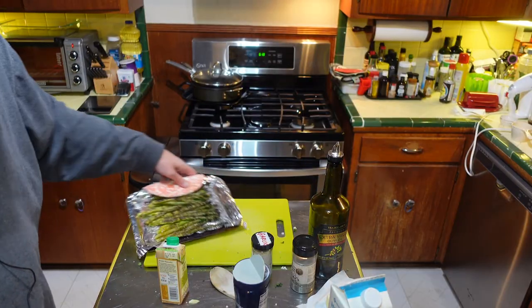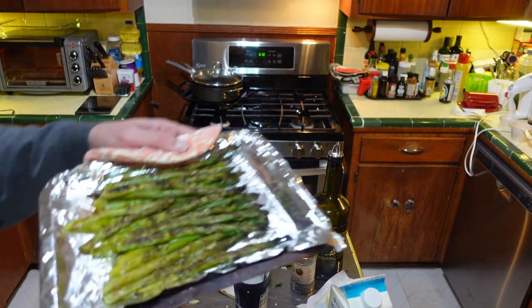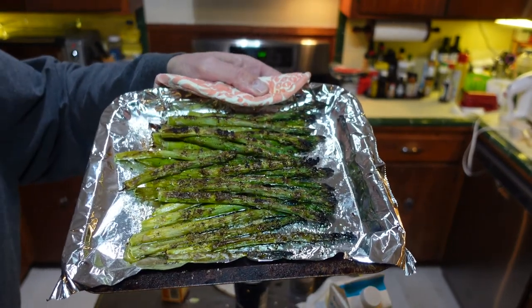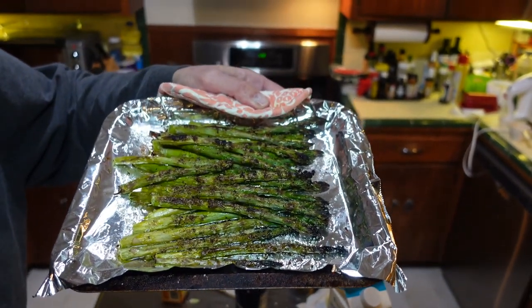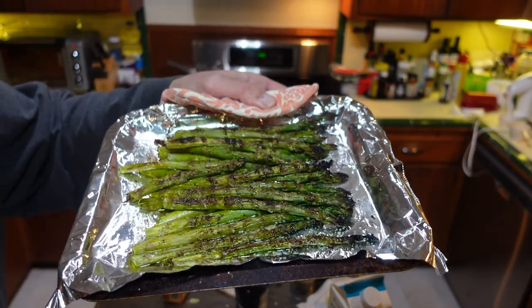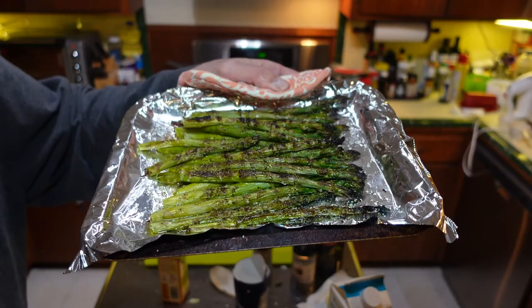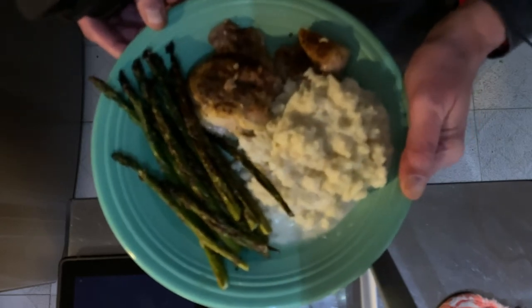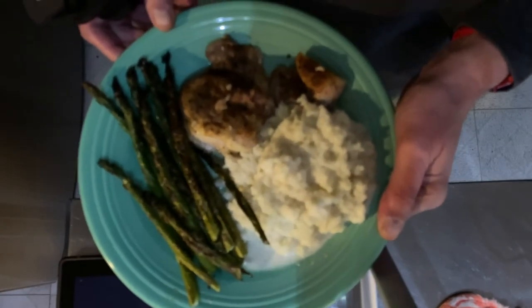Here's a little bonus — roasted asparagus. I just put asparagus on a little pan in the toaster oven with olive oil, salt, pepper, and garlic. About 20 minutes on broil. And that's what it all looks like: mashed cauliflower, some roasted asparagus, and a little baked chicken I had from yesterday.